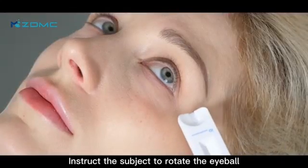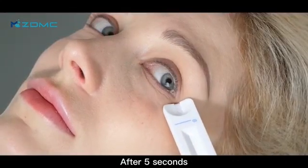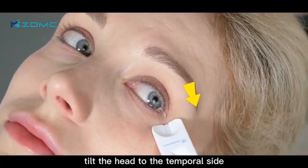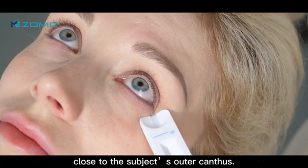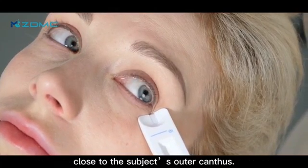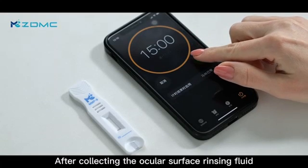Instruct the subject to rotate the eyeball. After 5 seconds, tilt the head to the temporal side. Collect the naturally flowing liquid by using the test cassette close to the subject's outer canthus. After collecting the ocular surface rinsing fluid,